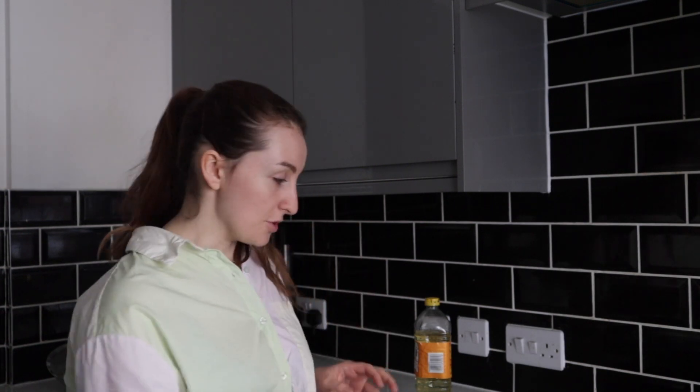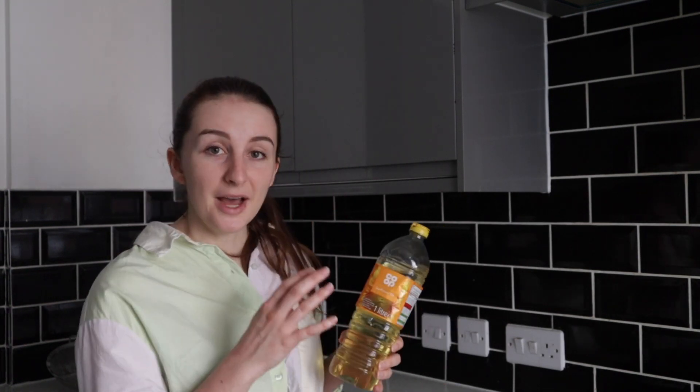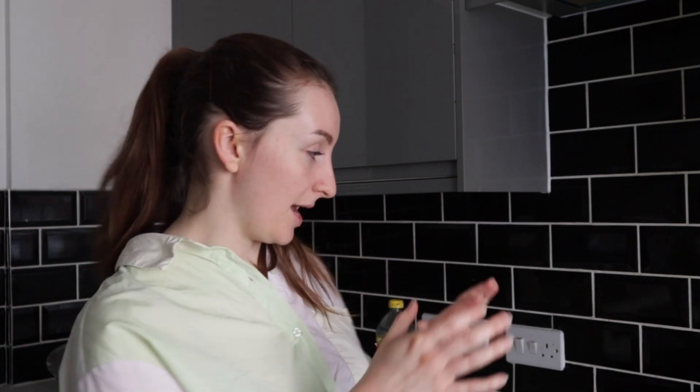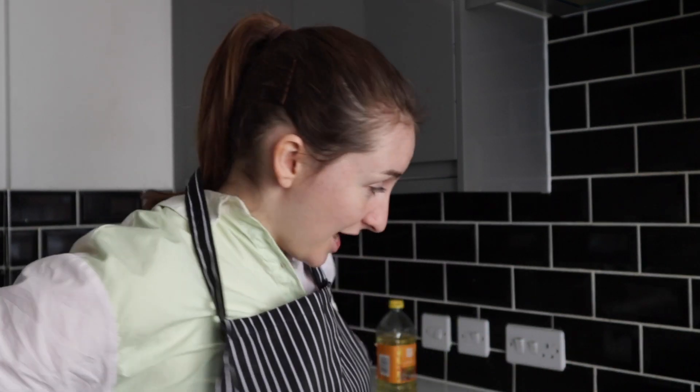The doughnuts don't need to be completely submerged — they need to be at least half submerged, so a couple of centimetres of oil is okay. For a pan this size it takes about a litre of sunflower oil, but you can reuse it afterwards because it stays pretty clean. The temperature on my induction stovetop is set to 6 — I'll look up what that is in degrees and pop it on screen. It is not as hot as a regular deep fryer. And of course — we are dealing with hot oil here, so be incredibly careful.